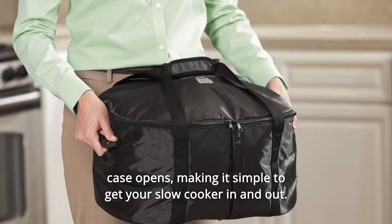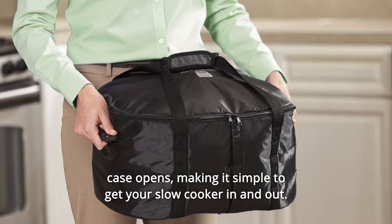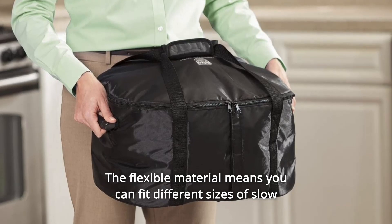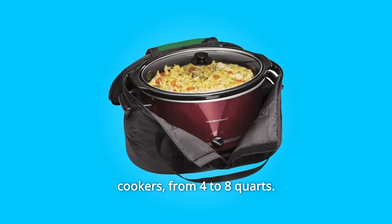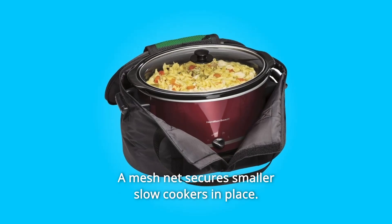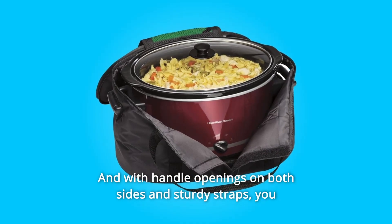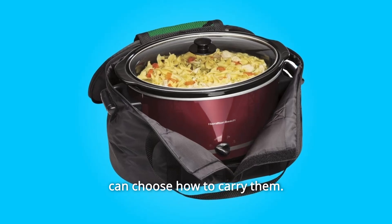The front of the Caddy's case opens, making it simple to get your slow cooker in and out. The flexible material means you can fit different sizes of slow cookers, from 4 to 8 quarts. A mesh net secures smaller slow cookers in place, and with handle openings on both sides and sturdy straps, you can choose how to carry them.